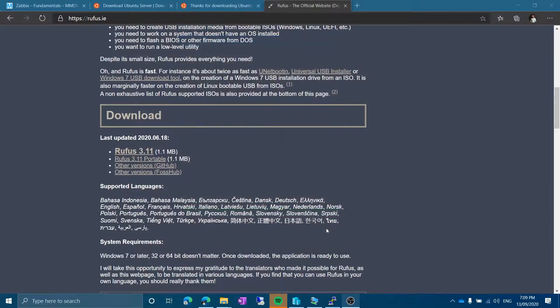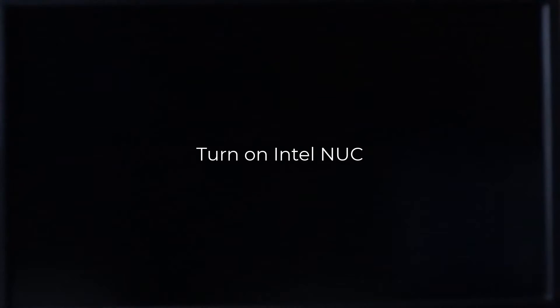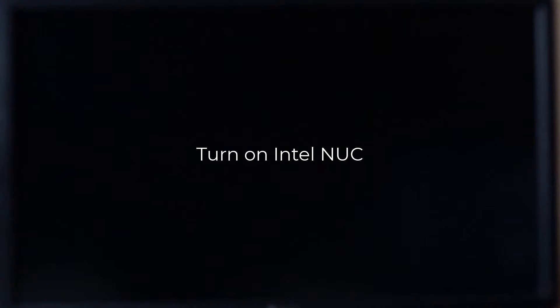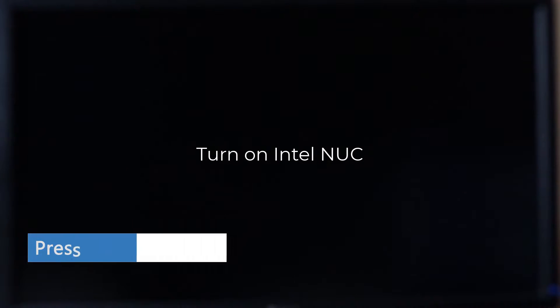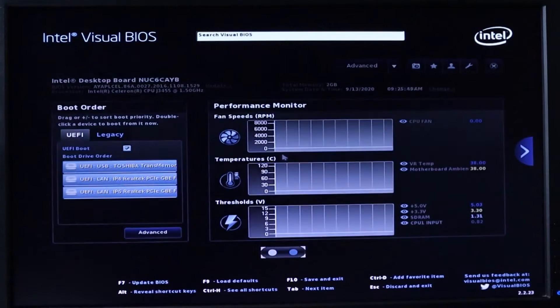I'm going to close Rufus and pull the USB stick out. The USB stick is ready. Now I'm going to plug it into the NUC and boot from it. But before that, I'd like to show you some BIOS options you should configure before booting to a USB stick — something equivalent will be available if you're using a different system. Let's turn on the NUC with the USB stick plugged in and enter the UEFI BIOS setup.